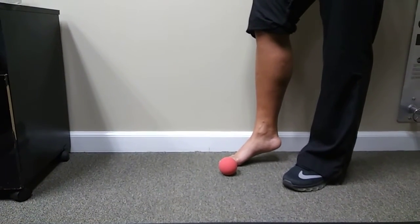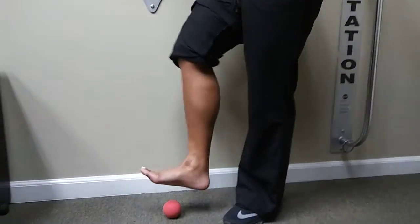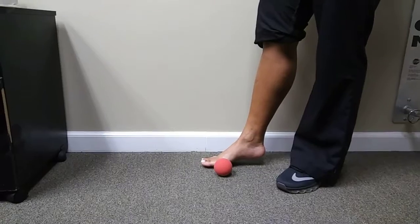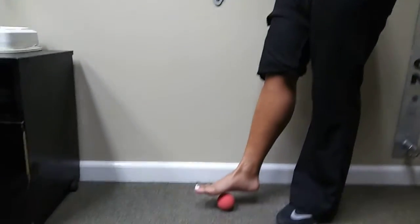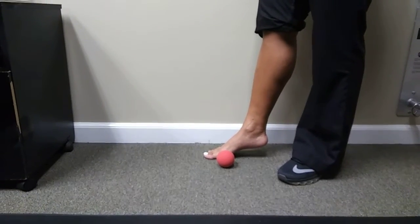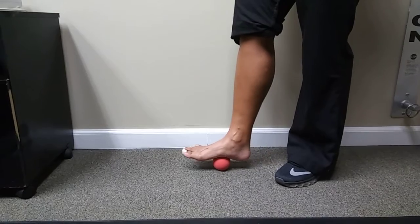Can you show us where that plantar fascia is, Jerrica? Plantar fascia right across there. We don't want to be using this with such force where the patient's crying. What we want to do is just enough force where we feel a little bit of discomfort. There's going to be a little pressure on there as she uses that ball.